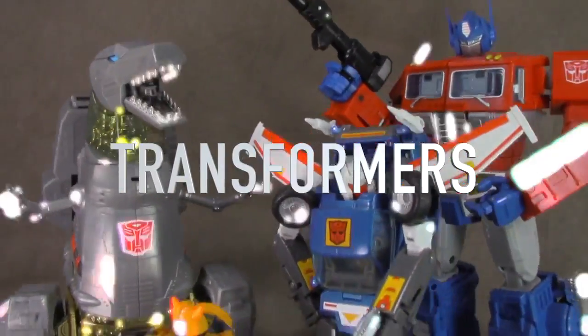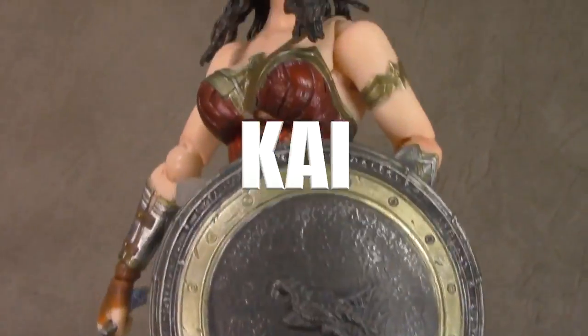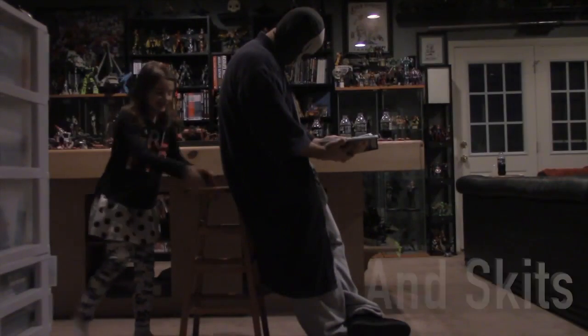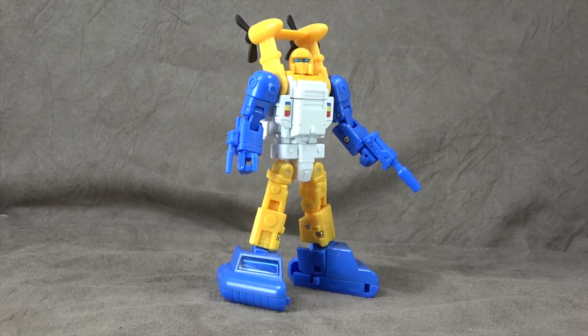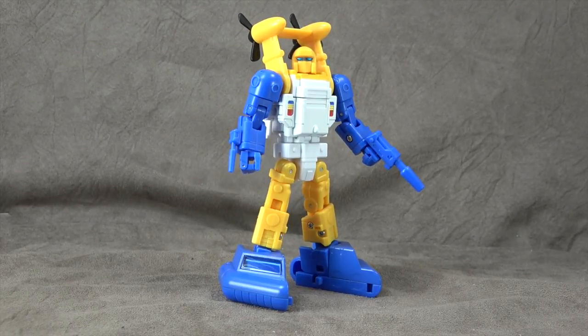It's time! What's up everybody? It's your favorite friend of Seaspray's Favorite Nerd, and today we are looking at the Fans Toys Spindrift. A couple accessories to talk about, a couple discussion things, and then of course the transformation, which is actually a little bit more challenging than you might think. So let's go ahead and get started.